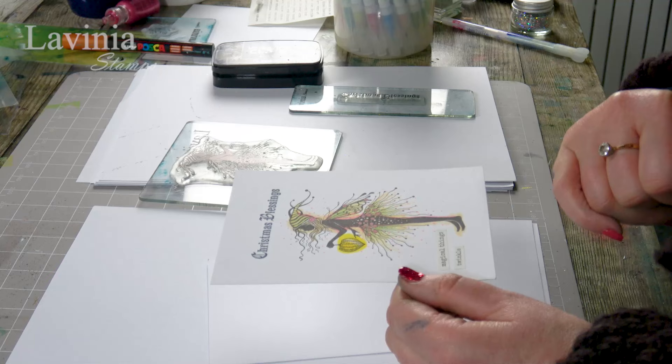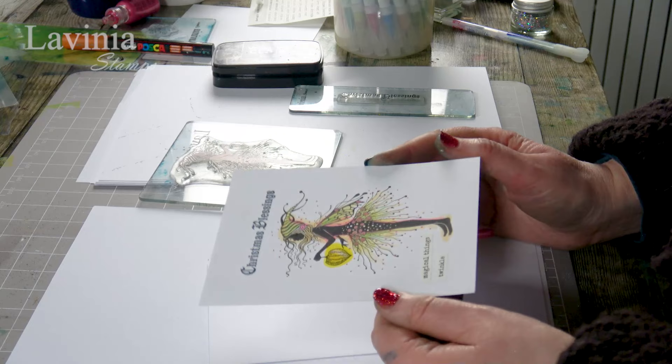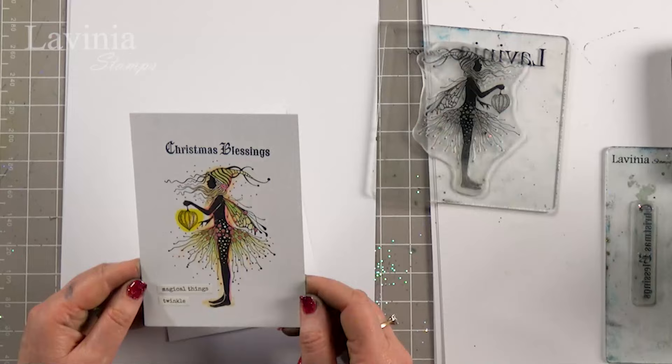She's a real standalone stamp, so all you need with something like this is a little bit of colour and it can be a nice clean sharp card. Of course, if you want to add loads of colour to your background, that's fine too, but today I'm going to create this.